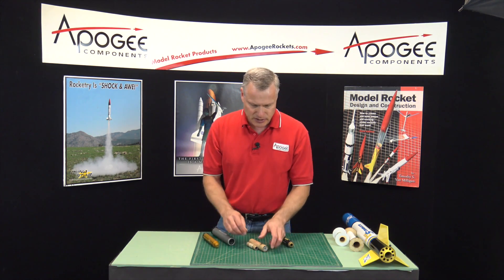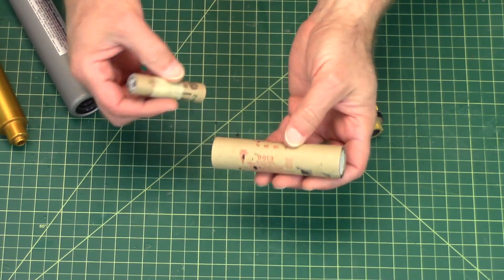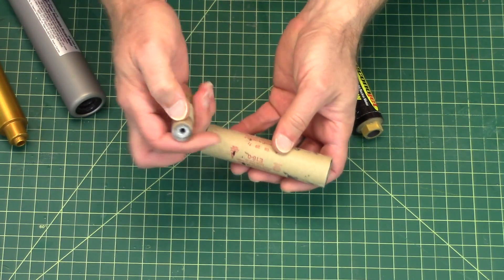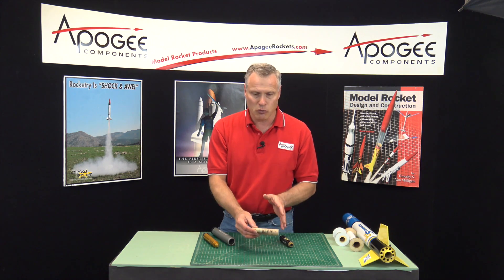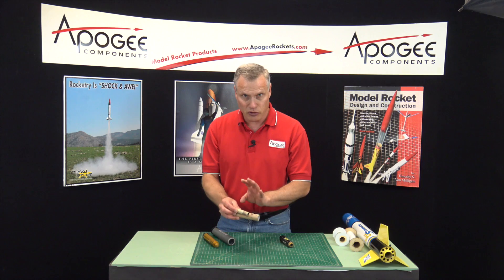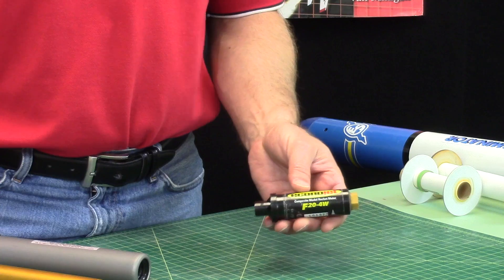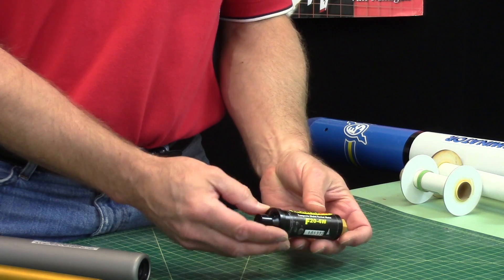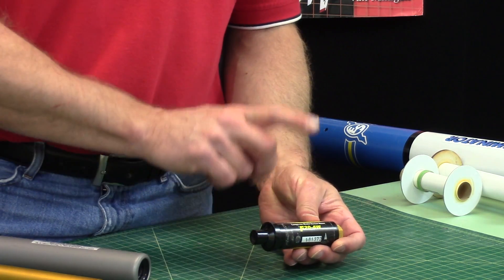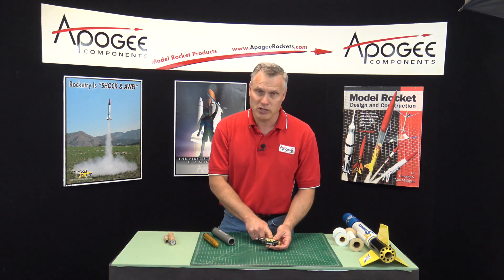And then there are also these casings. These are black powder motors and they have a paper case — so their motor case is paper. These are single use: you use them once and discard the whole thing, so they're not reloadable. Aerotec also makes casings that are plastic, and these are also single use, meaning you use them once and throw them away.